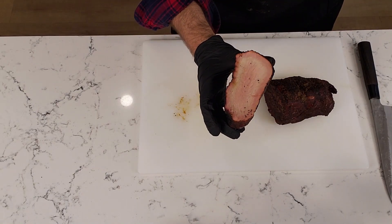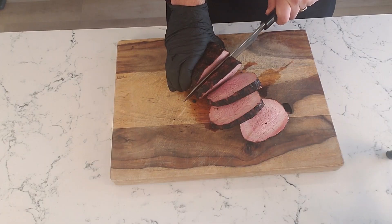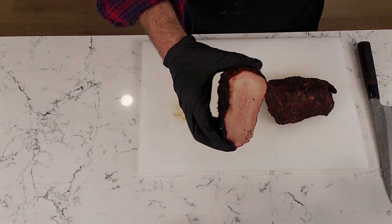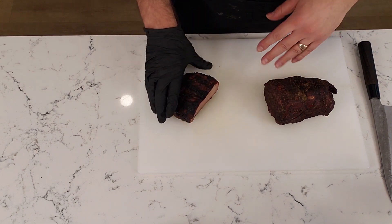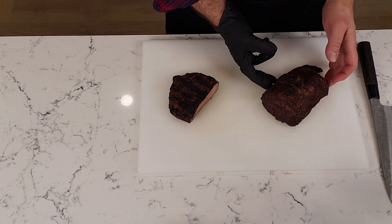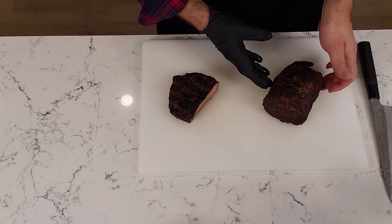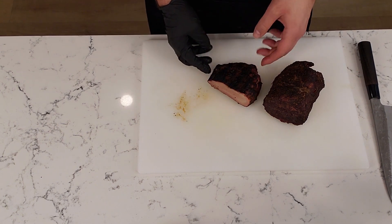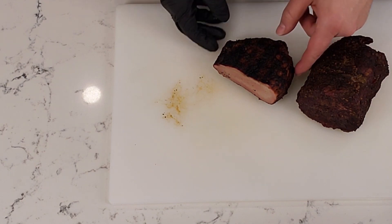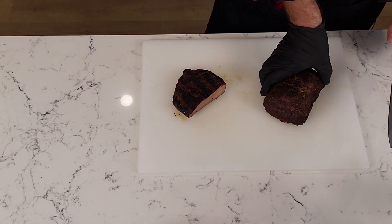We've got our eye of round roast that we reverse seared. It's gotten a little bit cold now and that's why it's not as juicy, but you can see it's got some nice juices, it's really pink in the middle, and it's got a nice medium rare consistency. Then we have our low and slow roast that came all the way up to 205 degrees and then I let it rest, so hopefully it's pretty tender and has retained some moisture — but it looks like it's shrunk down quite a bit. This eye of round is a lot wider than the other one because this one has shrunk up and probably lost a lot more moisture.